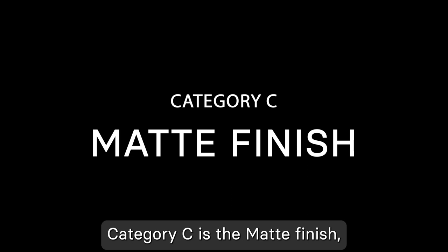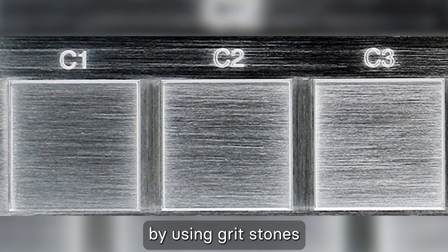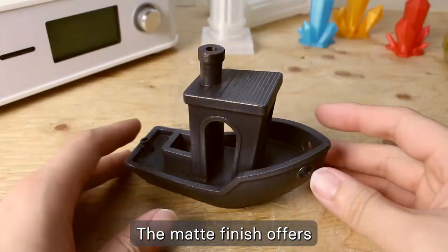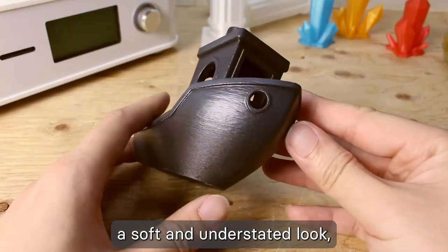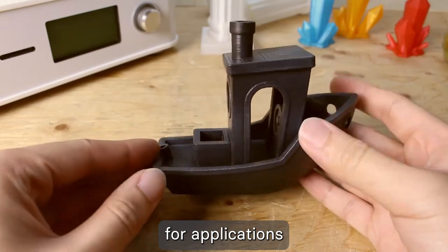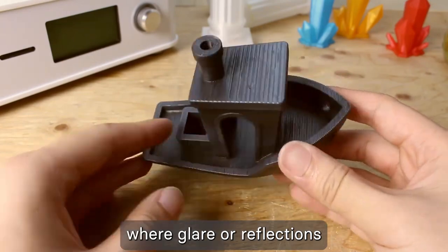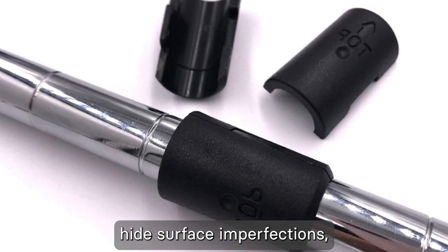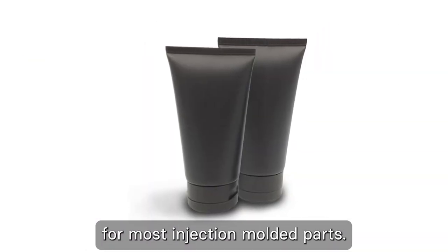Category C is the matte finish, which is created by using gritstones to produce a non-reflective surface. The matte finish offers a soft and understated look, making it suitable for applications where glare or reflections must be minimized. It also helps hide surface imperfections, making it a popular choice for most injection-molded parts.